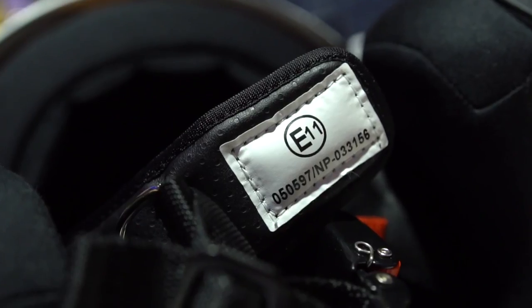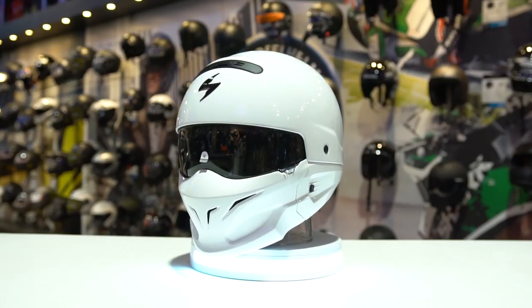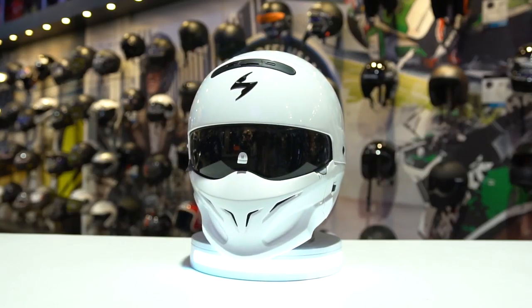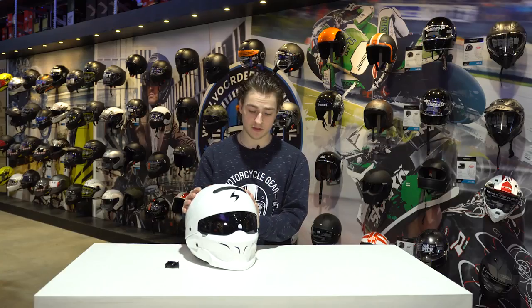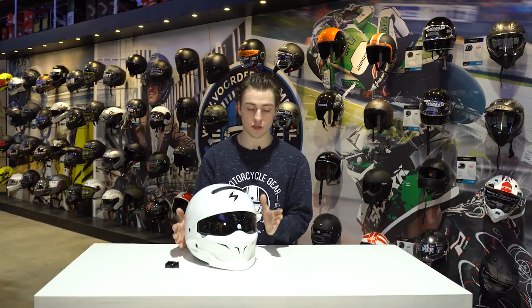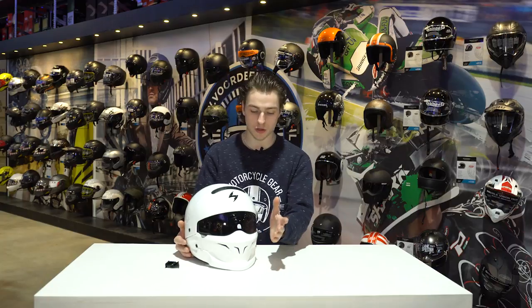This helmet is approved for on the road. It's the European version, ECE approved as an open face helmet. With the chin bar in place it doesn't make it a full face helmet — it just gives it the look of a full face helmet and will protect you against flies and things that can fly off the road and hit you in the mouth, but it doesn't give you full impact protection like a full face helmet would. The helmet consists of one part; the only separate piece is the chin bar, so you cannot remove any other parts of the helmet, only the front.